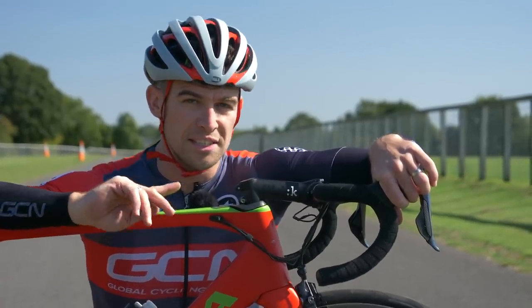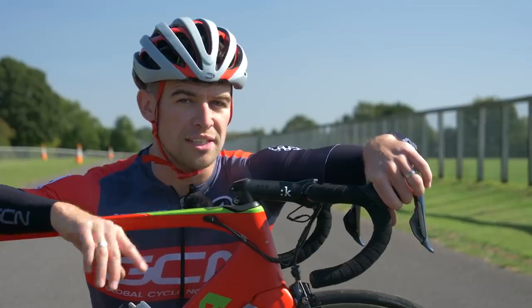Whilst the look of a slammed stem is appealing, we are by no means suggesting you do this at home unless you are 100% confident in what you're doing. If you are going to slam your stem, test it out first before you commit to cutting the steerer, because that is something you cannot undo.